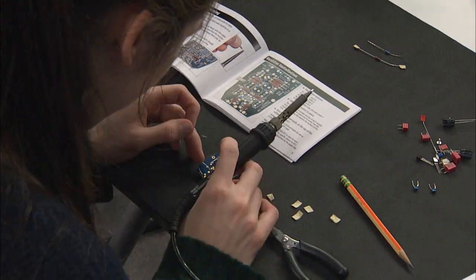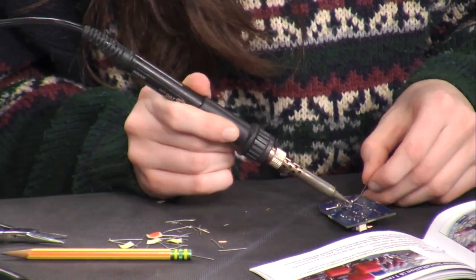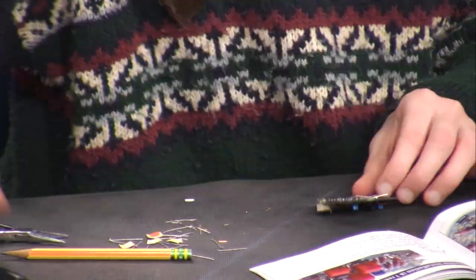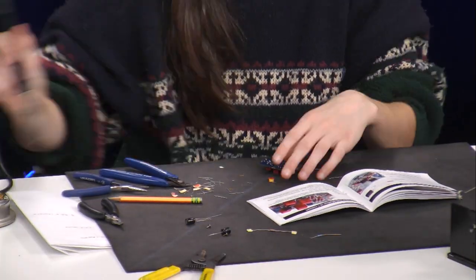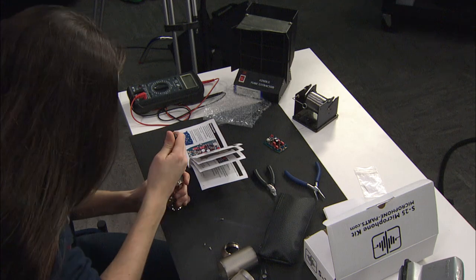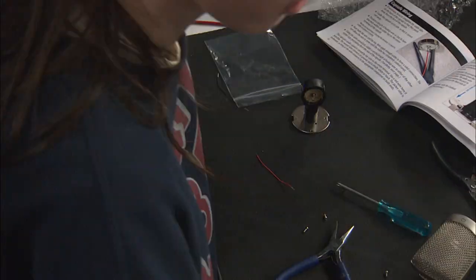A full-color instruction set comes with all the kits at microphoneparts.com, and the clearly written and illustrated step-by-step guide makes a seemingly complicated project rather simple. You can never have enough mics, and the S25 sounds great. We highly recommend it to anyone looking to get started with their first DIY project.